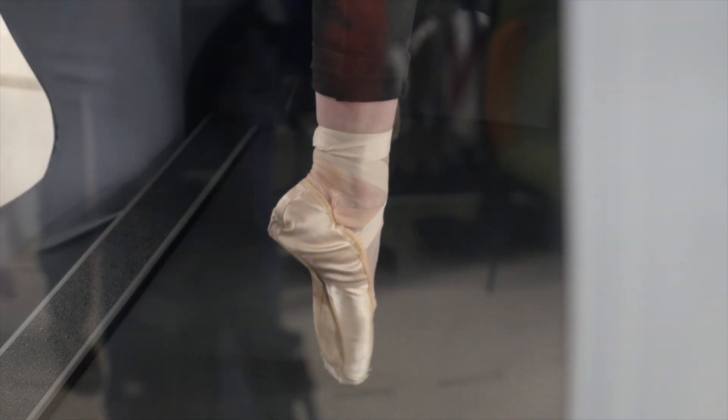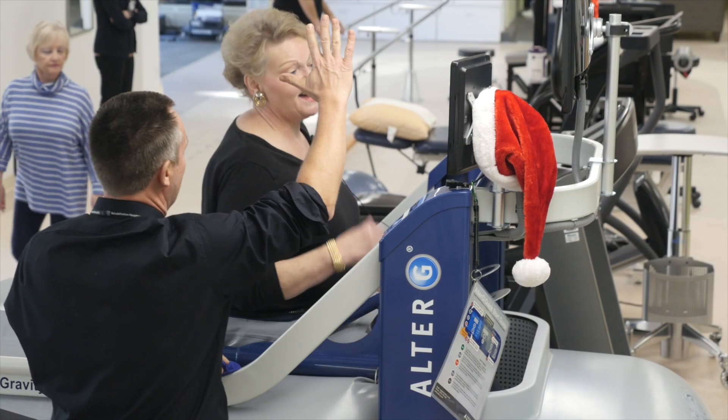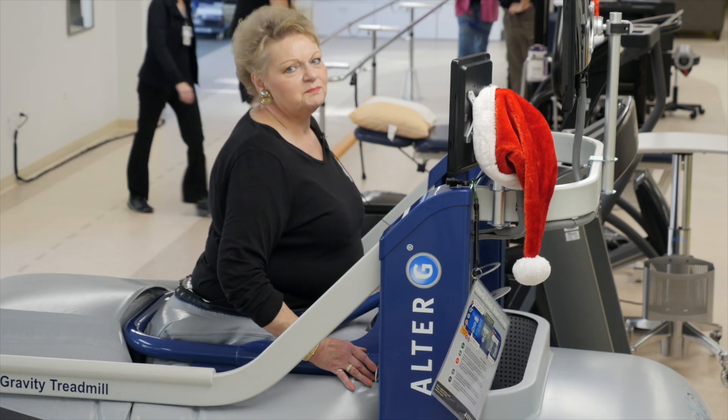We use it mostly with foot and ankle patients, but also with knee and hip patients. And if people are having pain in their spine, it'll de-weight them to a certain extent so they can walk at a more comfortable level. You're in excellent hands when you're here at Mary Free Bed.